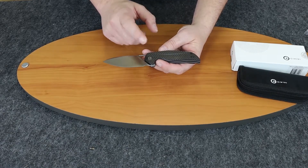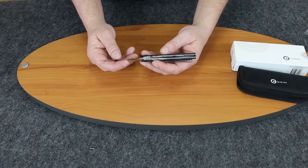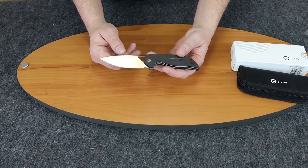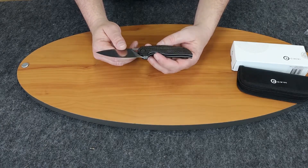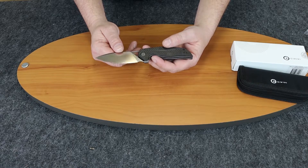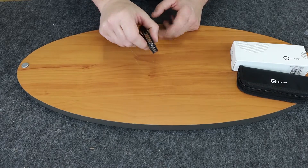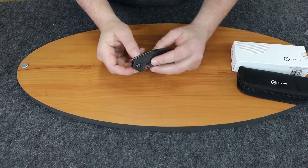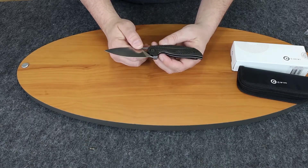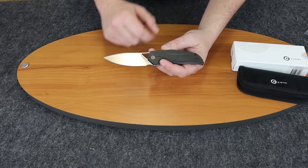They come in three different styles: this one is carbon fiber with black lines, and they also come in carbon fiber with orange lines and carbon fiber with blue lines. It is a liner lock, right-hand or left-hand carry, the clip is reversible, very lightweight at 3.25 ounces. It is a manual flipper, and for you guys who don't like flippers, this tab hides when you pull it down into the frame and doubles as a blade stop.